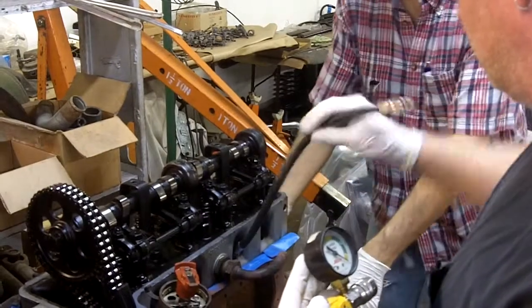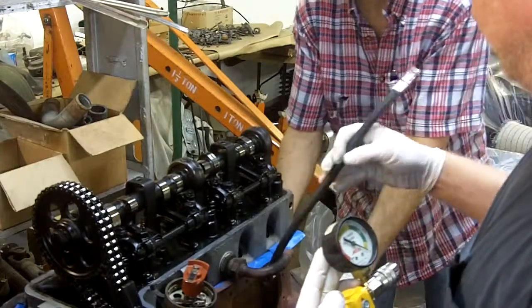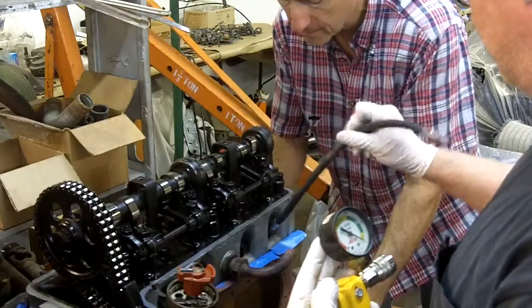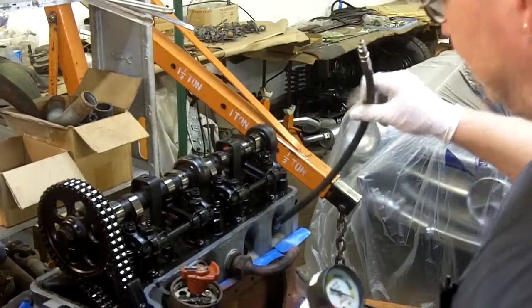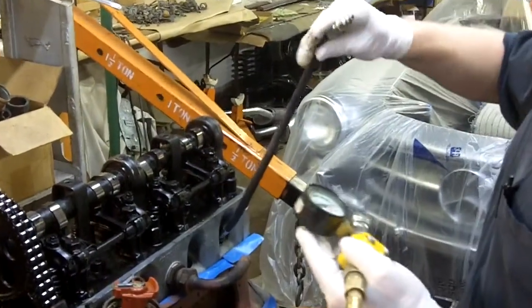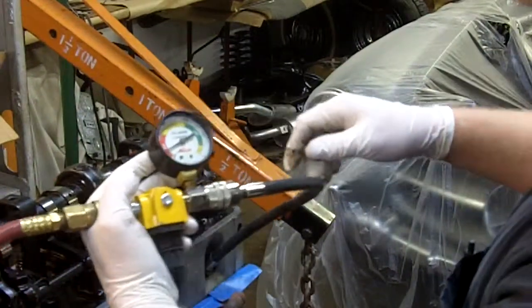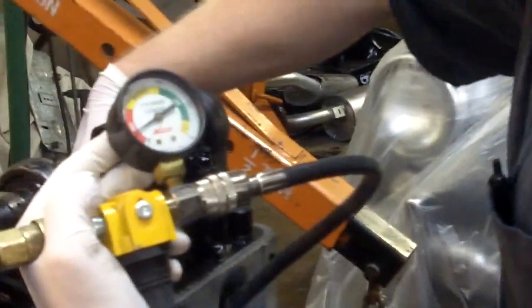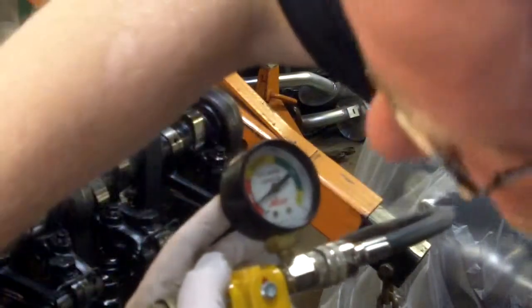We'll go on to cylinder number four, which is next in the firing order. They've got the timing marks back on the flywheel, which is what they did in the old days — this is an early engine. There's another OT coming up right there. We're up at four and our valves are loose. Recheck our zero — still at zero. This cylinder is at about 88, 89% leakage through the valves and again through the crankcase.